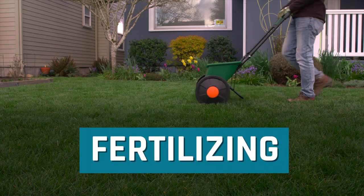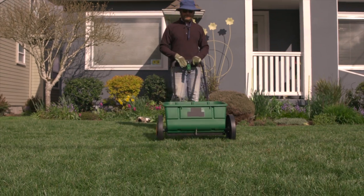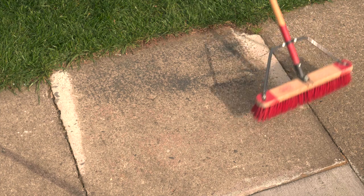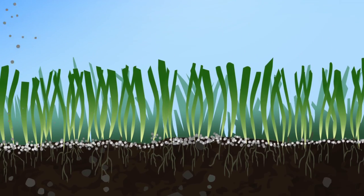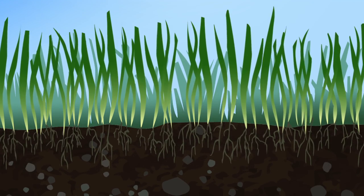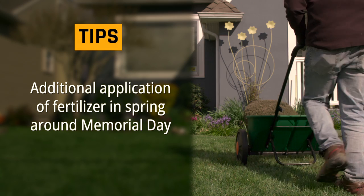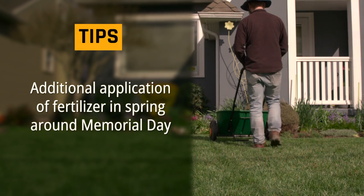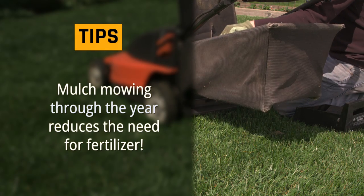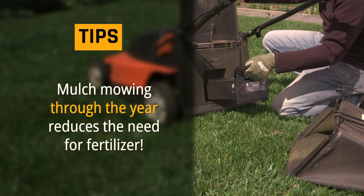Fertilizing: Remember to feed your lawn. To finish off the lawn maintenance cycle, apply a slow release fertilizer in late fall. Sweep up any granules that fall on the pavement. A late season fertilizer application is the most effective because it jump starts your grass for next season. An additional application of fertilizer in spring can be added around Memorial Day to increase your lawn's health. Mulch mowing adds about the equivalent of one fertilizer application through the course of a year.